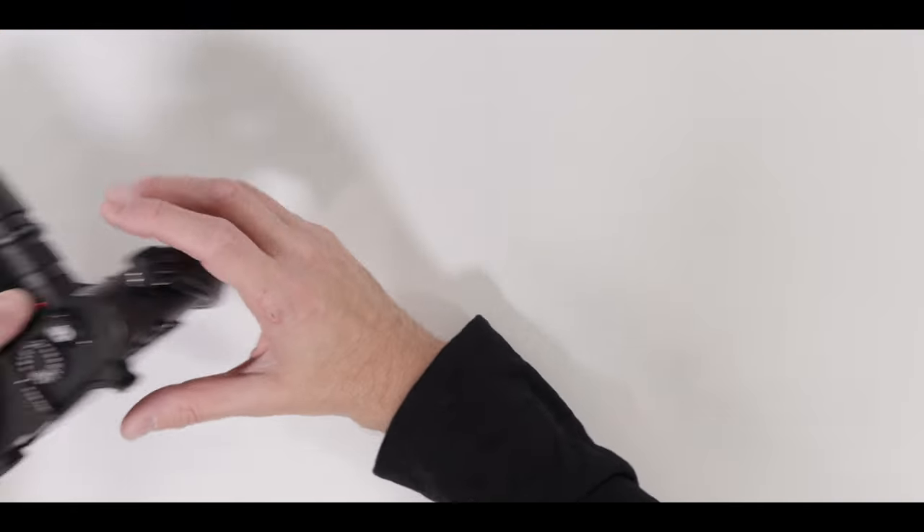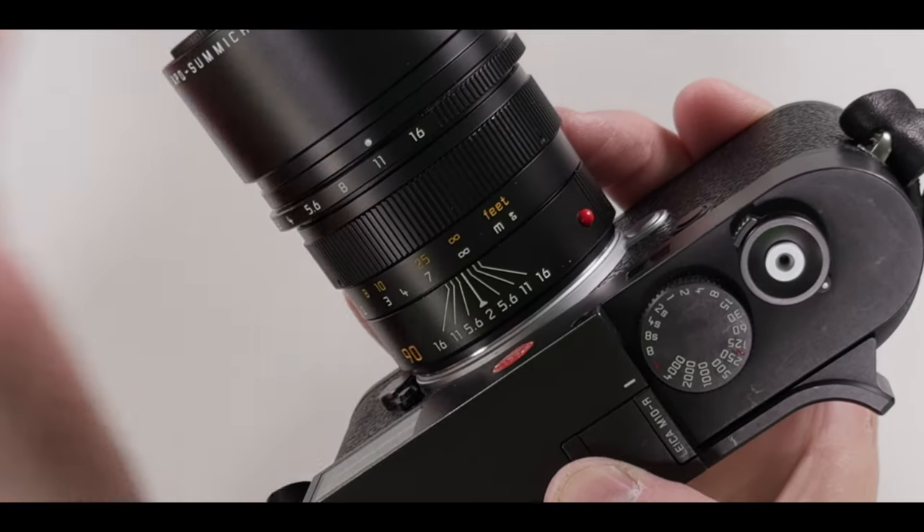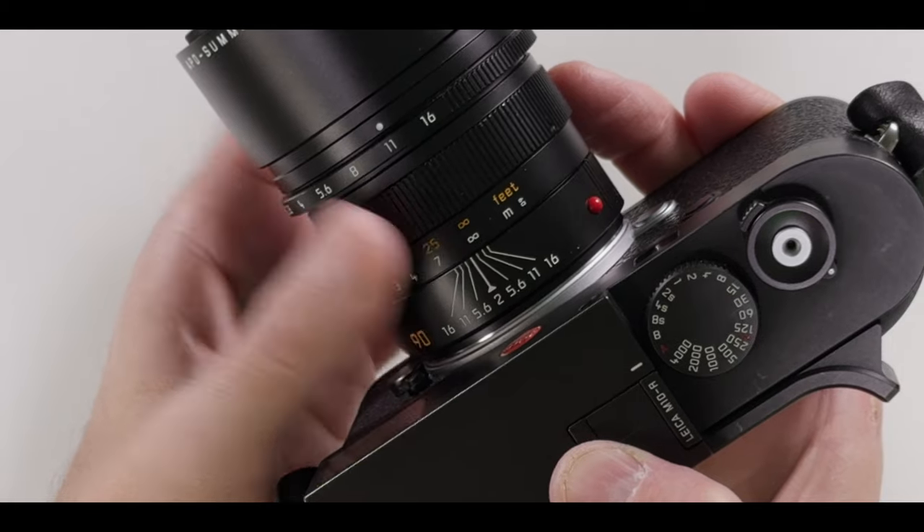I also tried zone focusing, which of course does not help that much when using a long lens. Setting the aperture to f11 and putting infinity on 11 gives you a range from about 8.5 meters to infinity that will be in focus. I'm not going deep into zone focusing here — if you're interested, check out my rangefinder video, which I will link at the end of this video.